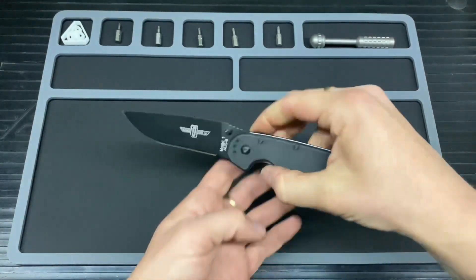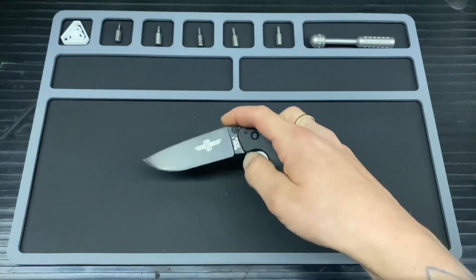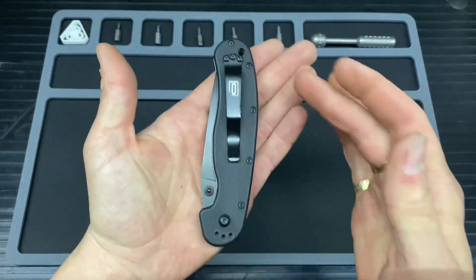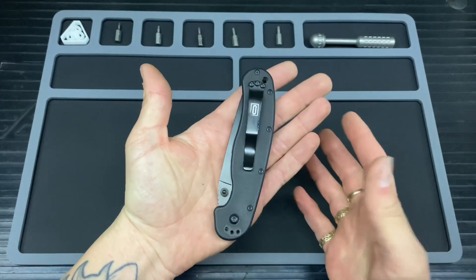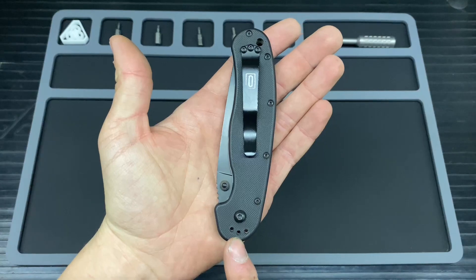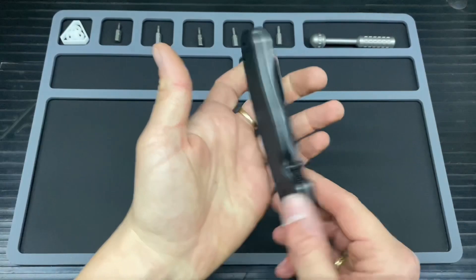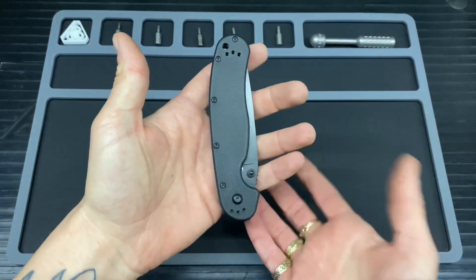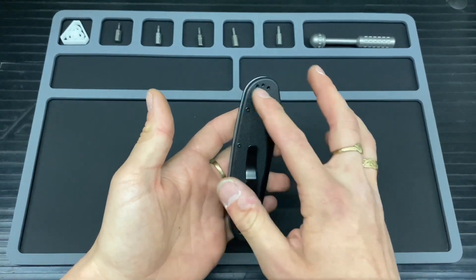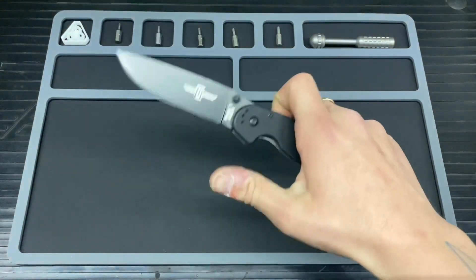On to the carry style: at the moment we are on tip-up, right-handed carry. However you do have four options — tip-up and tip-down for right-hand carry, and also options for lefties as well, which is really awesome. It does kind of affect the aesthetics but I'm not bothered by that.